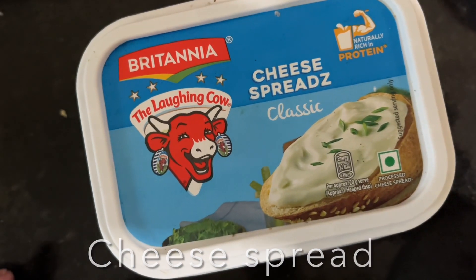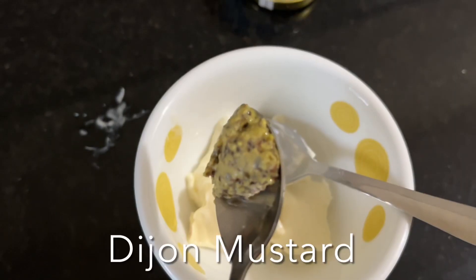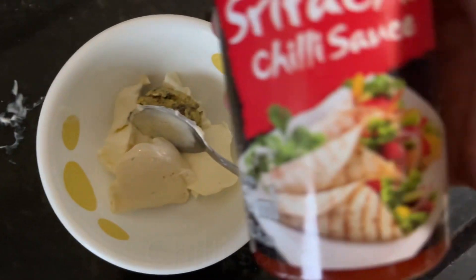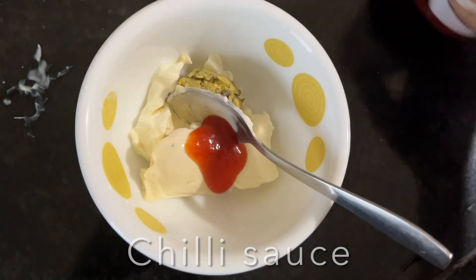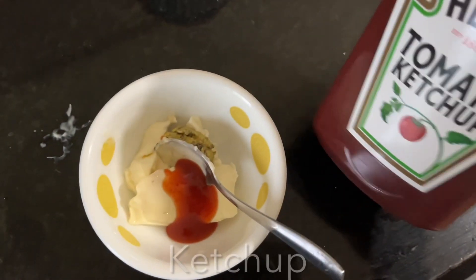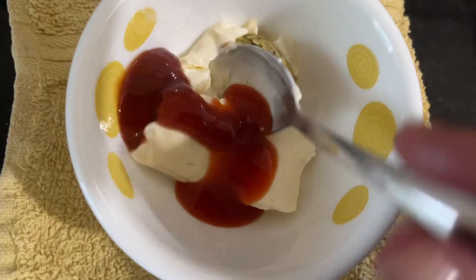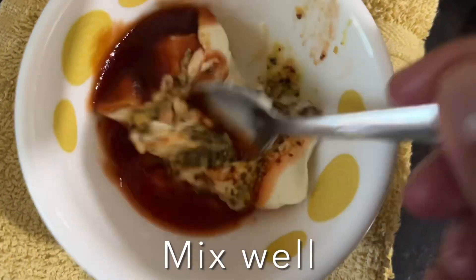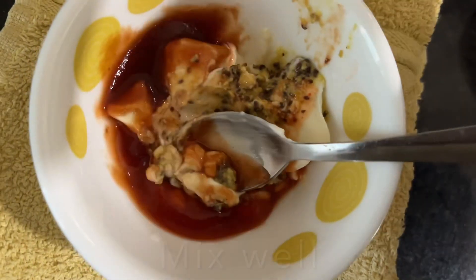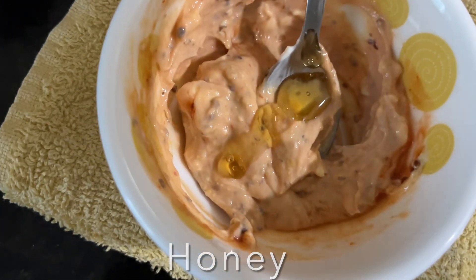For the avocado toast, here I have a cheese spread. In a bowl, add cheese spread, Dijon mustard, sriracha sauce or any hot chili sauce, and tomato ketchup. Mix it well, then add a dash of honey, mix, and keep it aside.